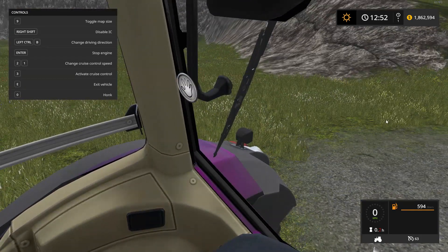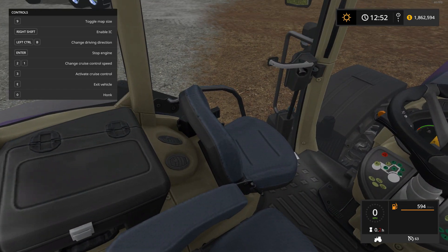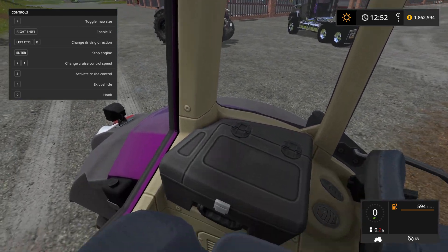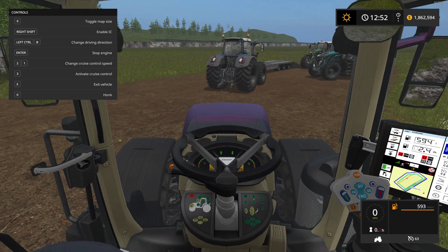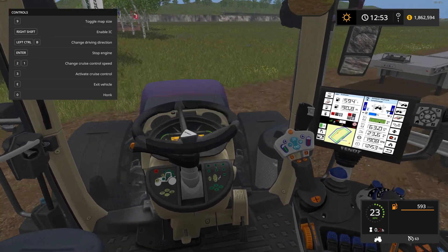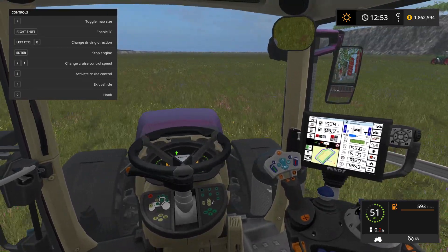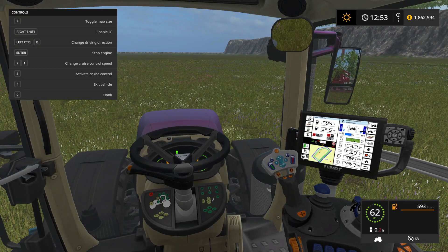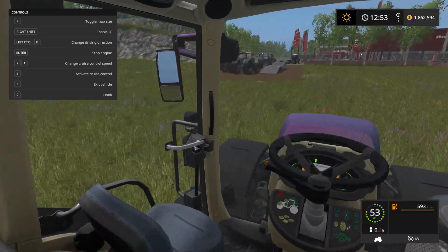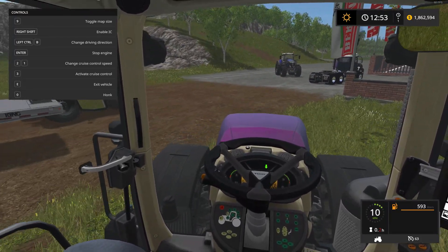The sunroof opens, and you can open the back window too. Mirrors all work. There's not a huge number of IC controls but there are a few. Taking it for a drive — love how the joystick moves. It's pretty peppy, hitting 63 with a listed max of 60. There's a bit of lag but that's because there are about 20 Fendts hanging around.